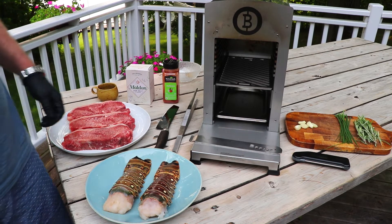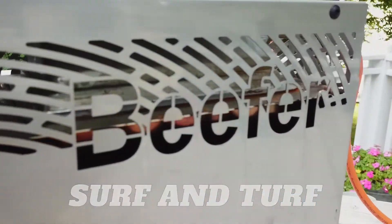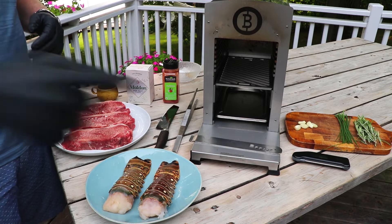Hey, you got Barbecue and Bottles here and today we're going to be doing surf and turf on the beefer. You're going to want to stick around and see this folks. We're going to be eating like kings and queens. Roll that intro.